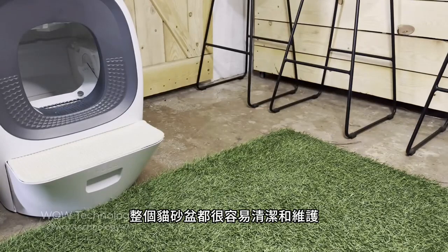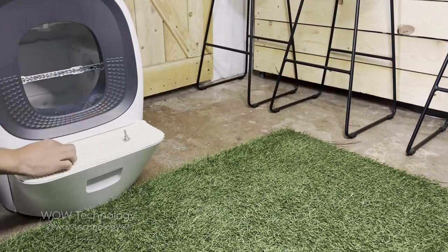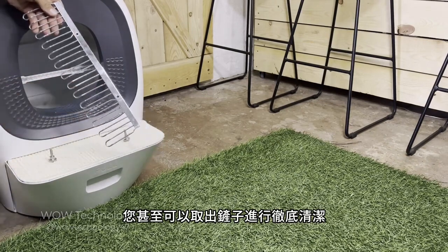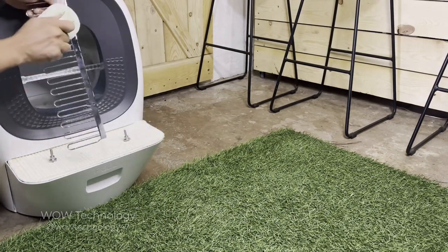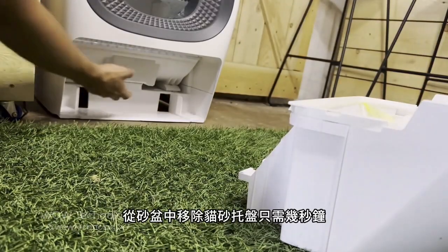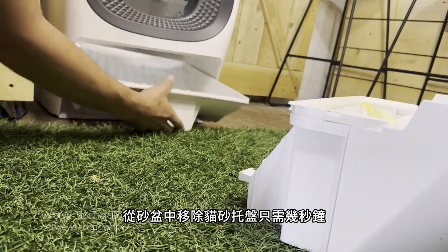The entire litter box is easy to clean and maintain. You can even take out the scoop for a thorough cleaning. It takes only seconds to remove the litter tray for cleaning.